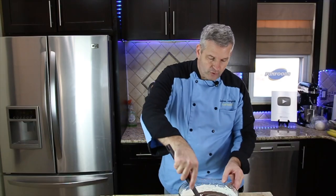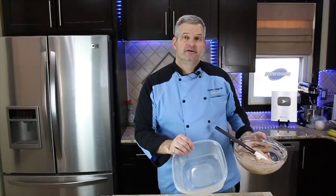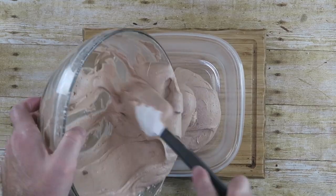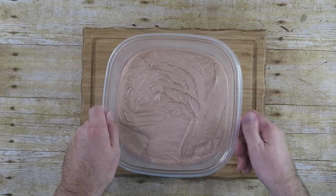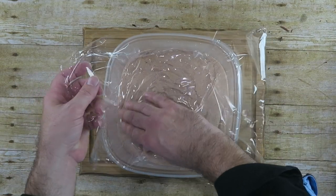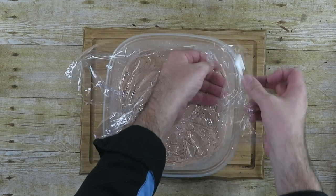Now we're just going to fold this in until it's all well combined. Find yourself a freezer-safe dish and pour our chocolate ice cream base into it. Give it a few taps. Cover it with plastic wrap — this makes sure it doesn't get freezer burn. Push that plastic wrap all the way down into the ice cream base. We're going to refrigerate this for four to six hours until it firms up.